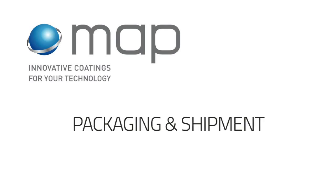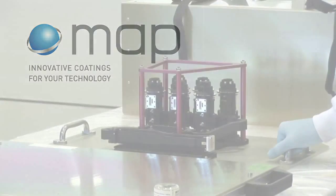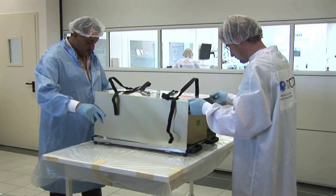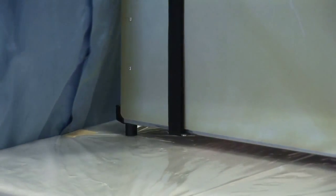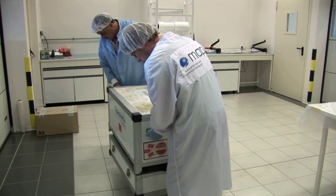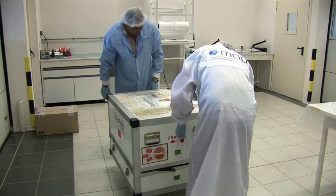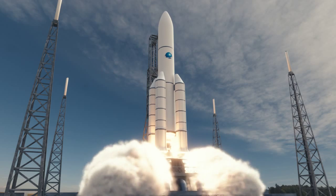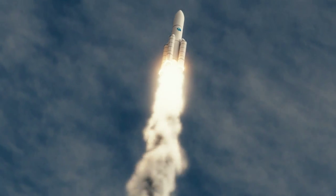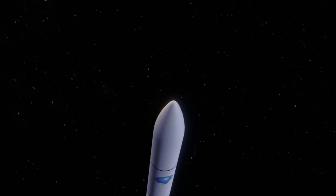These operations should be done in a cleaning room. Packaging has to be adapted to the size and sensitivity of the parts. In general, the original packaging is used for packaging and shipment of painted parts. Because your efficient equipment needs optimum quality and performance, MAP is still available to provide additional information.